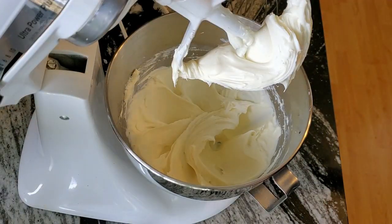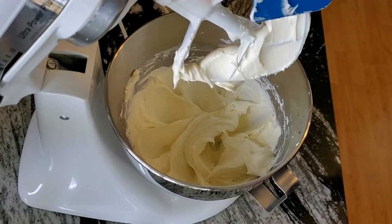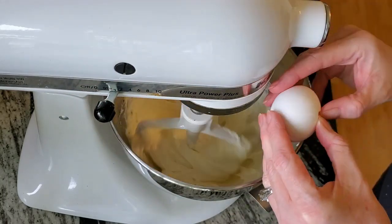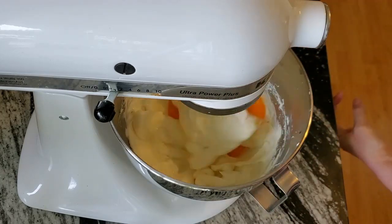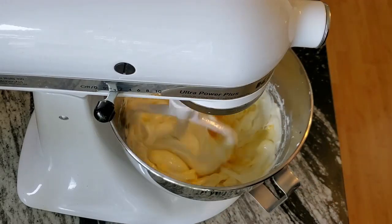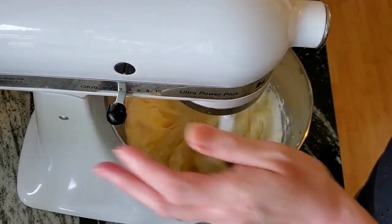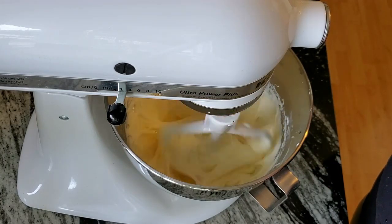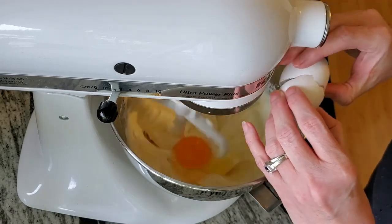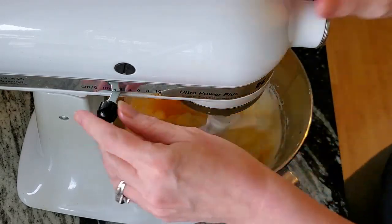Once it's really thick and creamy, you're going to start adding your eggs one at a time. Put it on low so your egg doesn't go splattering all over the place. If you're not used to cracking eggs, crack them in a separate bowl first so you don't get egg shells in there. Turn it up a little to mix, then turn it down and crack the next one.